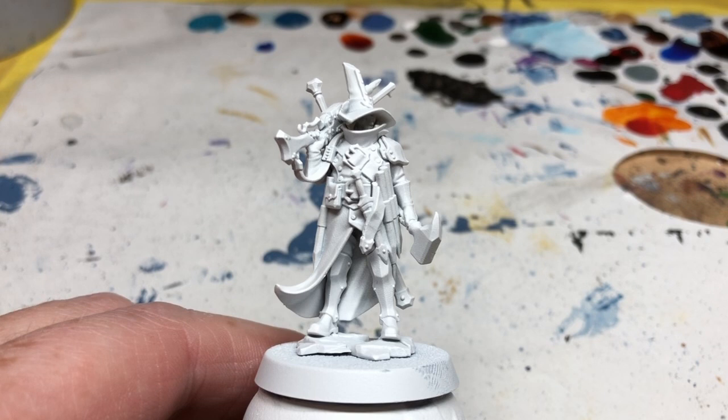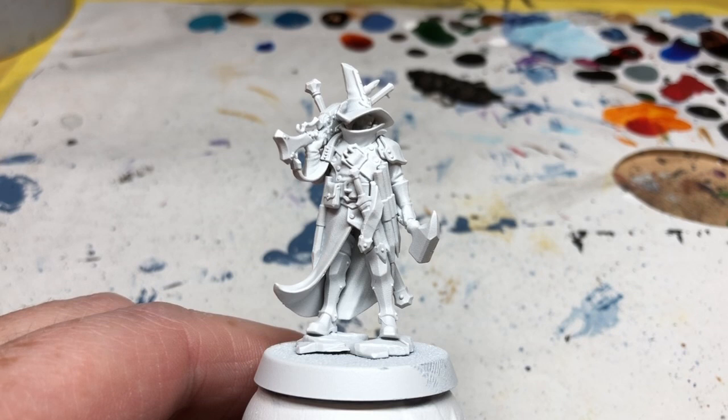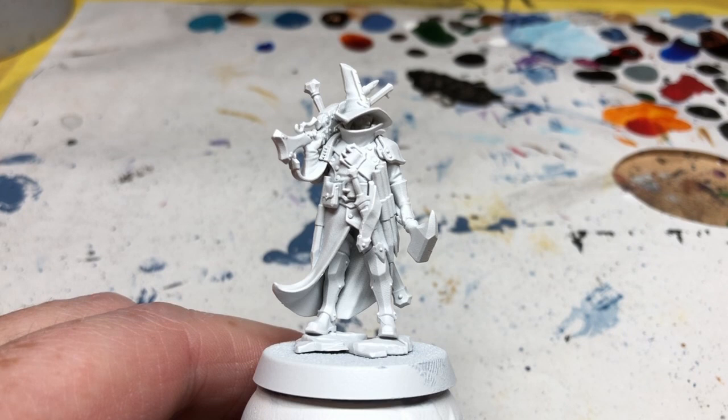Hey everybody, welcome to Always Bored Never Boring. Today I'm going to be painting Jelson Darroch from Warhammer Quest Cursed City, and as with all of my other Warhammer Quest Cursed City painting videos, as much as possible I am going to be using just Army Painter Speed Paints. Jelson Darroch is my favorite character in the game, also probably my favorite miniature, so I have saved him for last and I am really looking forward to doing this.